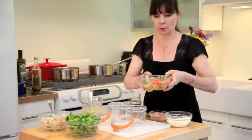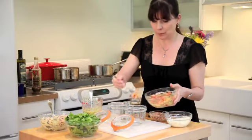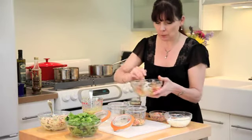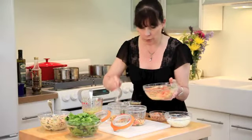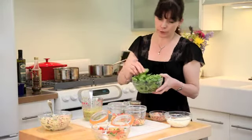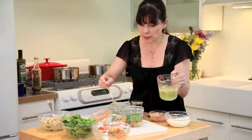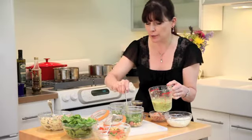We'll start our layering with the garbanzo bean mixture that has been marinating — a nice couple of scoops in each jar, making sure to get some tomato in there. The next layer is torn romaine lettuce, which gives a nice layer of green. I'm going to spoon a little bit of the dressing over the romaine just to give it a little more flavor and tie it all together.